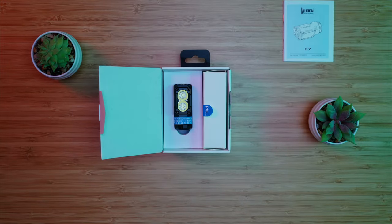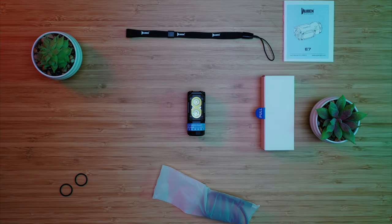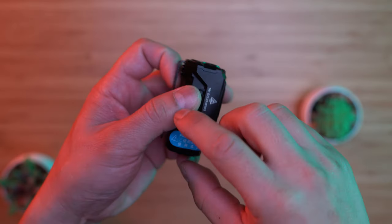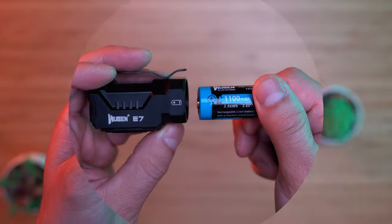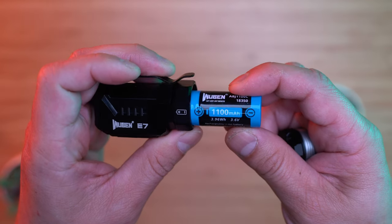Inside the package you'll find the manual, flashlight, two O-rings, lanyard, and a USB-C cable. Let's get rid of this warning label — it's just telling us that there's a film on the battery. Speaking of which, the battery is included. It's an 18350.